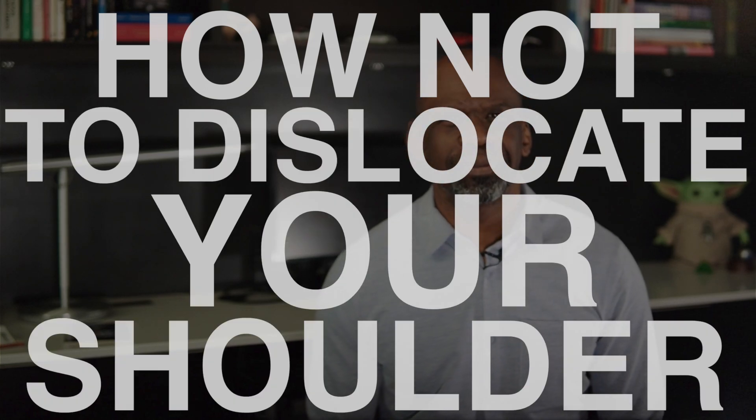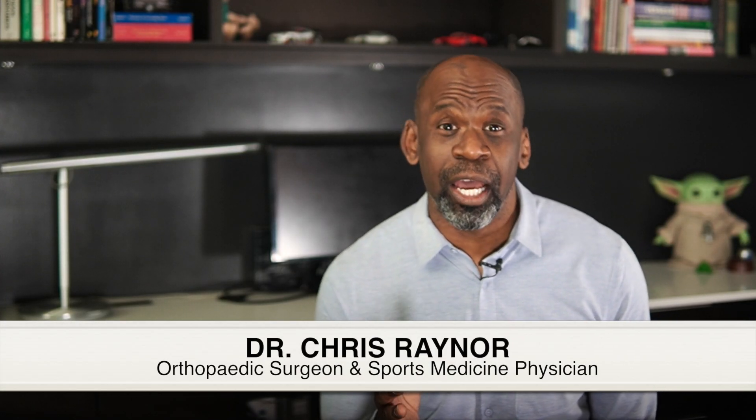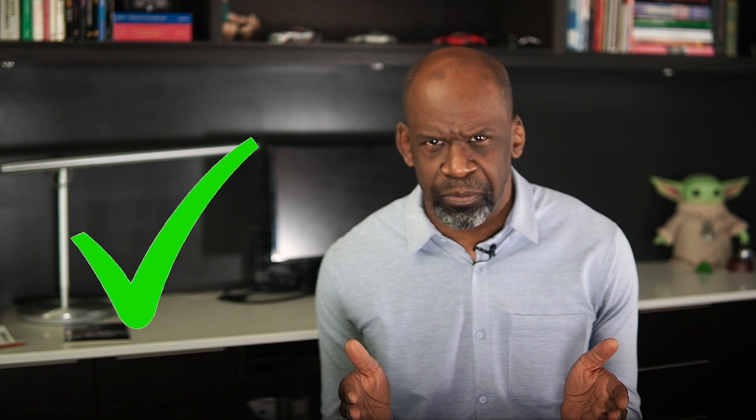How Not To Dislocate Your Shoulder. Hey interns, I'm Dr. Chris Raynor and I am not your everyday ortho. Today for orthopedic rounds, I'm going to teach you how not to dislocate your shoulder. If you have not dislocated your shoulder before, then this video is for you. However, if you have dislocated your shoulder and are looking for ways to minimize it from happening again, then this video can definitely help you too.